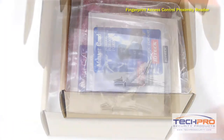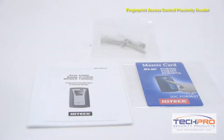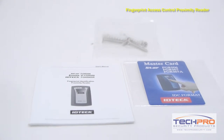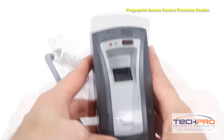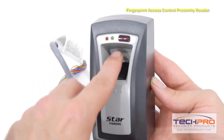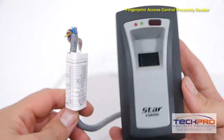This fingerprint access control proximity reader can not only read proximity cards and key fobs, but it also comes with the added security of IDTech's patented fingerprint analyzing technology, which maps several specific points on a user's finger in order to determine the identity and access rights for an individual. It can store the fingerprints of up to 1,000 users.